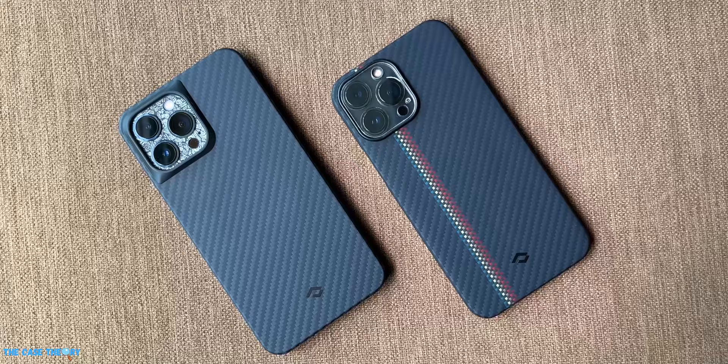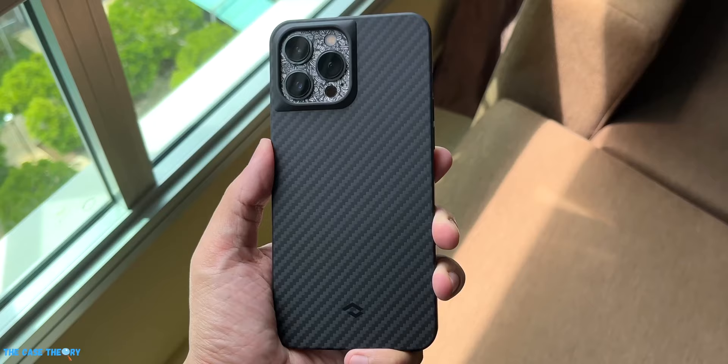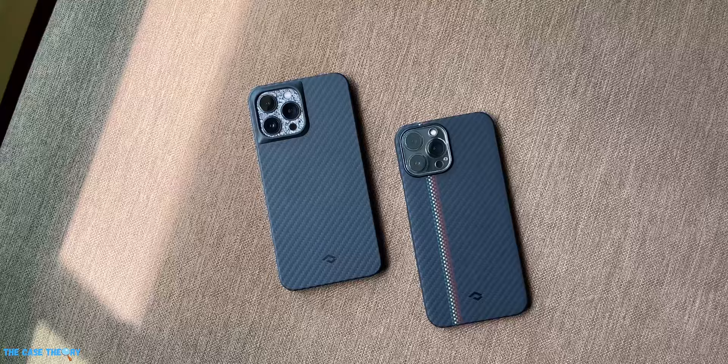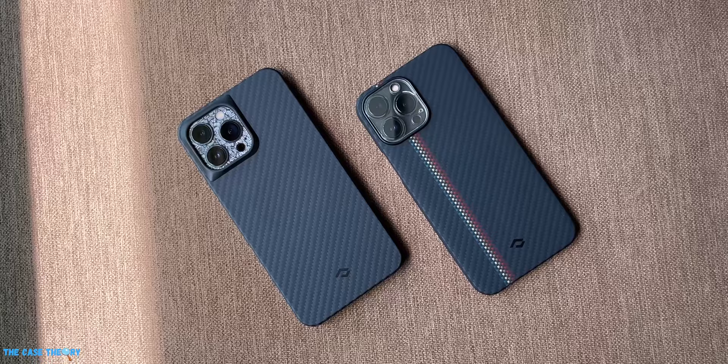Hey, what's up guys, this is Ash with The Case Theory. In today's video we're going to talk about two cases that we received from Pitaka some time ago, which are the MagEZ Case and the new MagEZ Case Pro, both for the iPhone 13 Pro Max. We'd like to thank Pitaka for sending them over and making the video possible. With that being said, this is not a paid review, so they'll be seeing this video for the first time right alongside you.